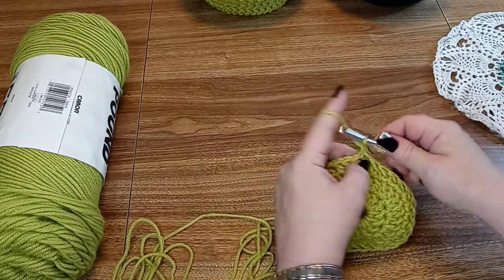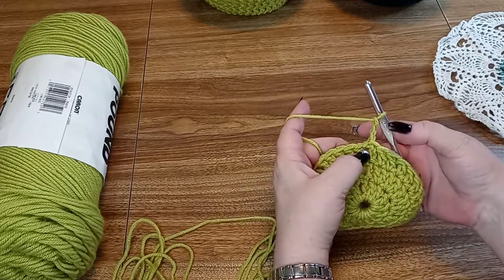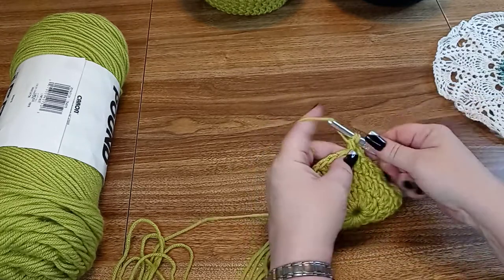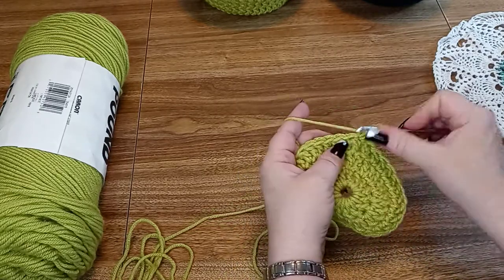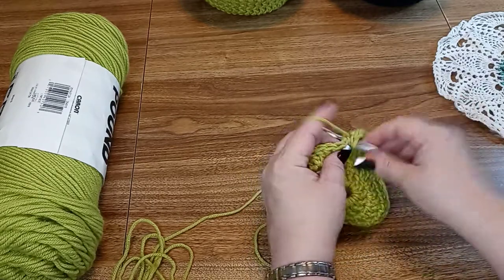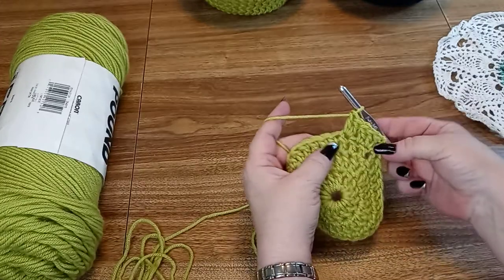So we're going to chain 3 for our double crochets, but we're only going to increase in every other stitch. So we're going to leave this as 1, then do 2 in the next for a total of 2, then 1 in the next, 2 in the next — and we're going to end up with 48 stitches this way.